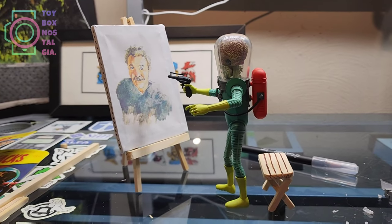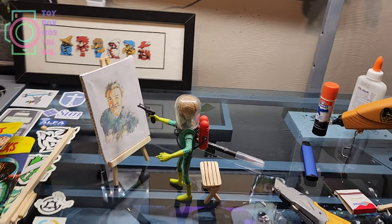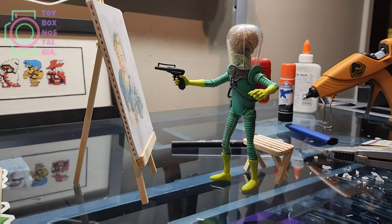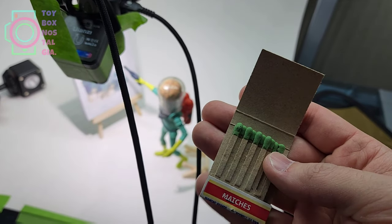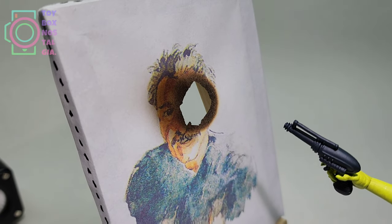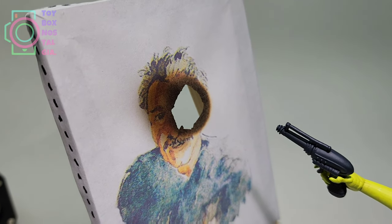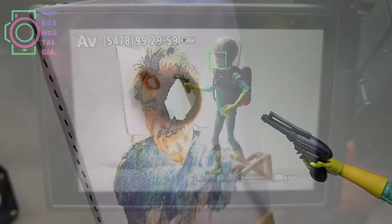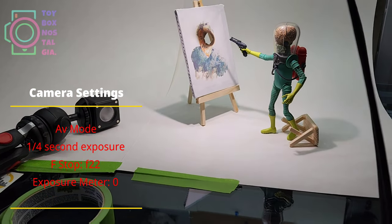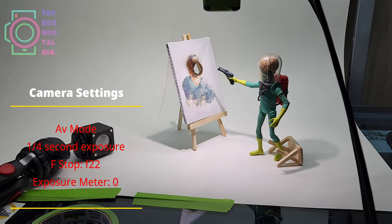My idea for the remix of the Norman Saunders self-portrait was that the Martian painted the portrait of Norman Saunders so that he could shoot it in the face. To make it look like the canvas was shot with a ray gun, I used matches and burned a hole in the paper for just a couple of seconds. Here on the left, you can see the staples I drew onto the canvas using a pen. My camera settings were aperture priority mode, one quarter second exposure, and the f-stop was set to f22.